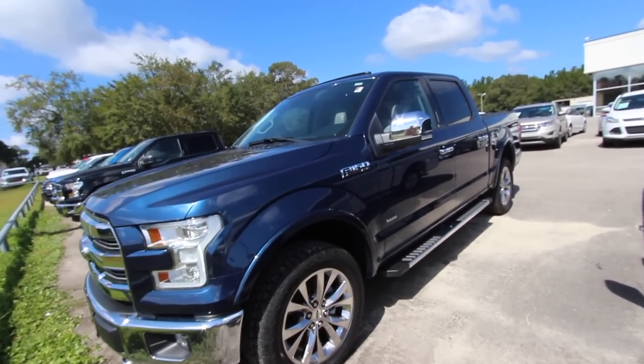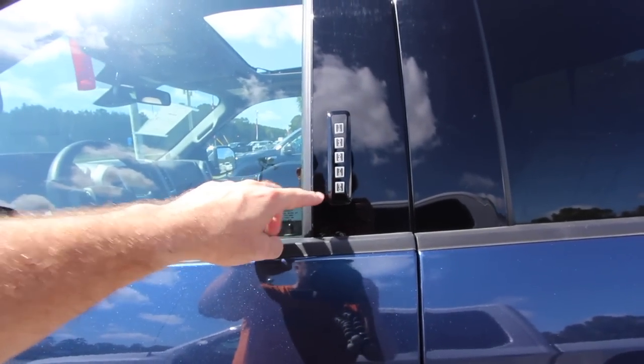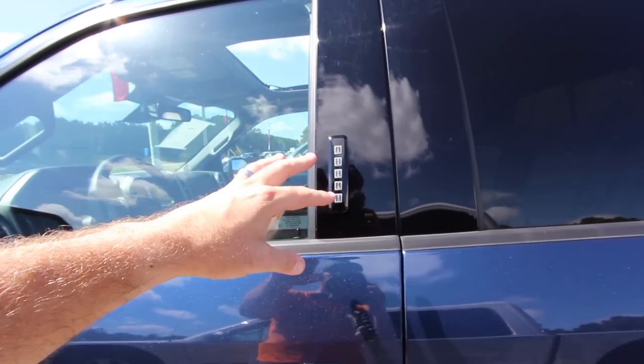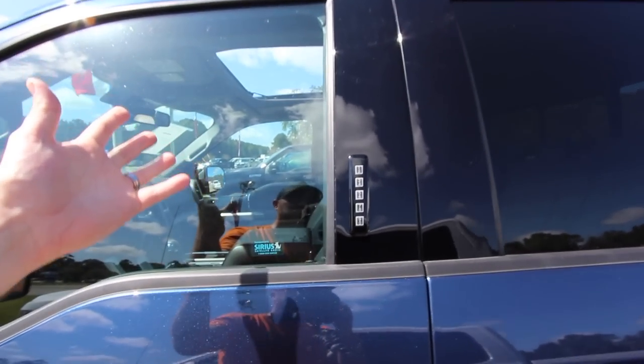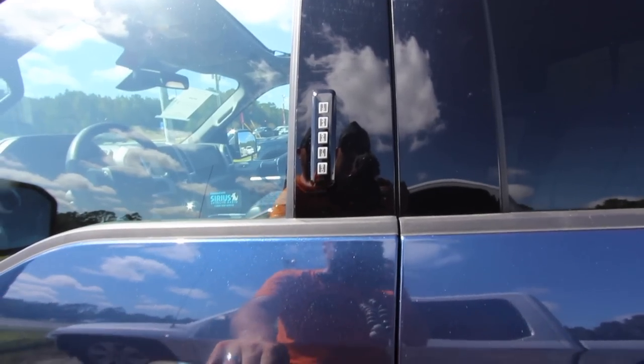Alright everybody, so Ford's done a great job over the years of having this nice little keypad right here. You can press a code and get right into the truck in case somehow you lost your key and needed to get inside. You press a code in, boom — you got access to your truck.